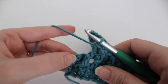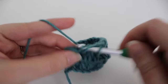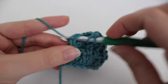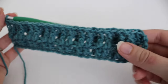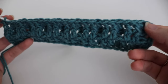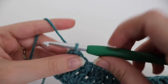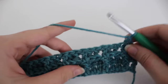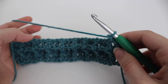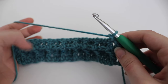Coming up on the end of the row, with two stitches left, you're going to make one double crochet in this stitch, and in the top of that chain one you're going to make your final double crochet. When you're working the odd number rows, you're going to have two regular double crochets at the beginning and two regular double crochets at the end. Then chain one and turn. You're just going to repeat rows two and three over and over again until you reach 66 inches long or your desired length.